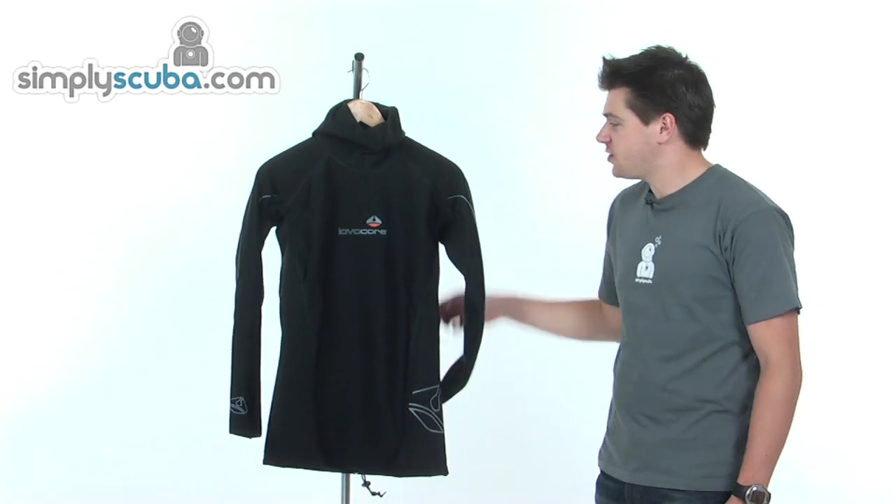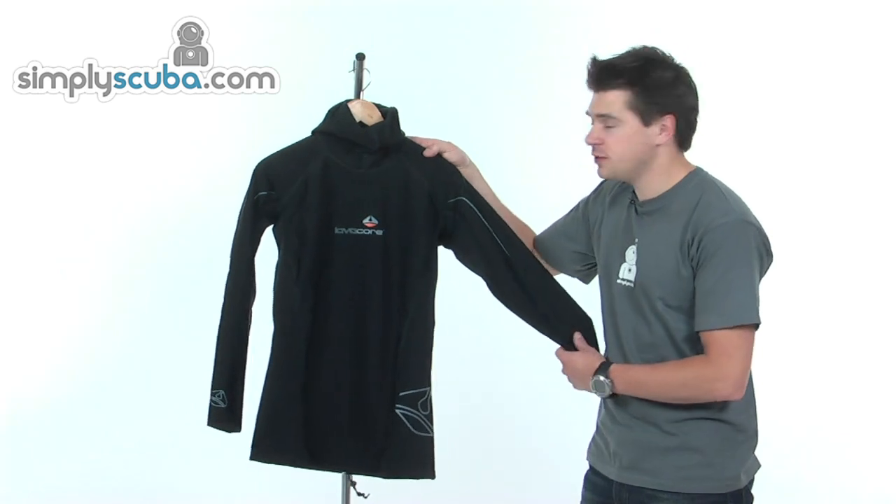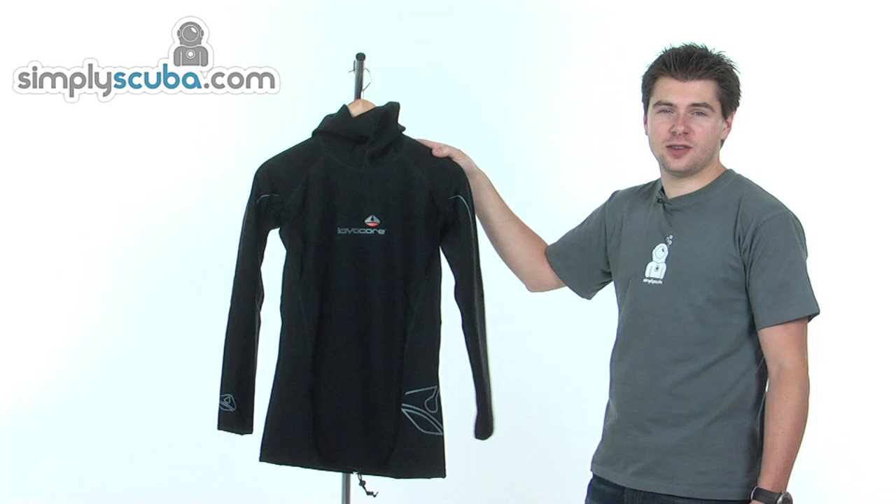Hello and welcome to Simplescuba.com. In this session we've got the Lavacore long-sleeved and hooded shirt, so let's take a closer look.